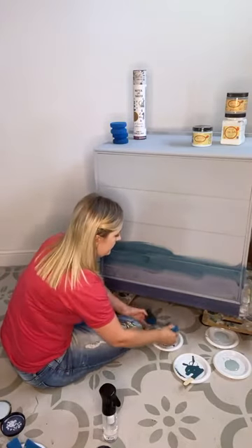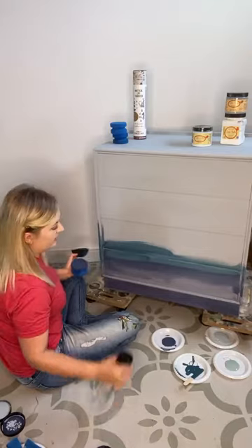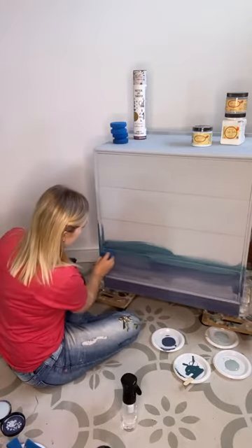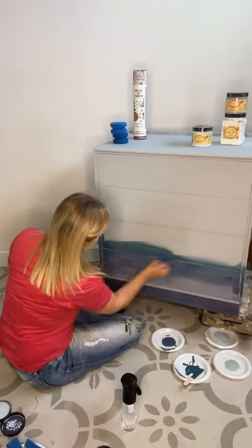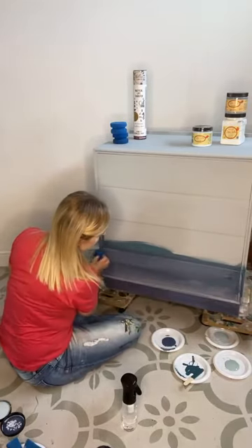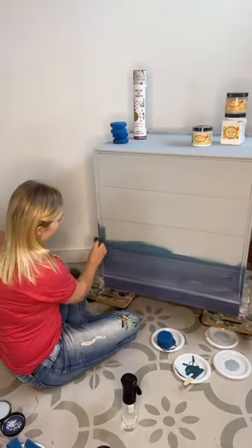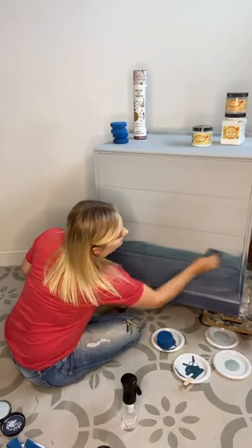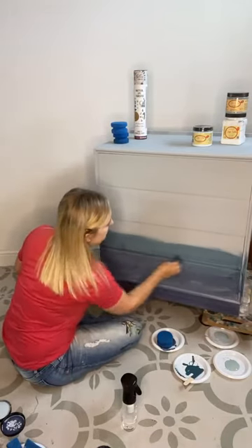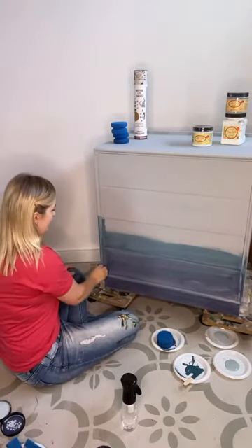I've got the Yankee Blue again, just blending that in slightly. I just love the sponges — they're just so easy to work with. There's a layer of all the colours and it's just going to add so much depth. Hopefully it'll look nice and seaside-y.